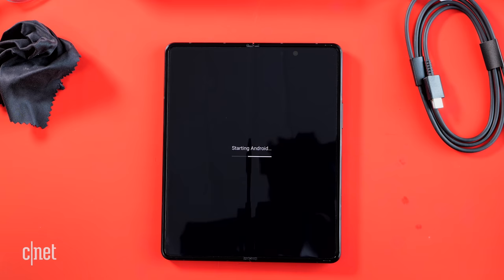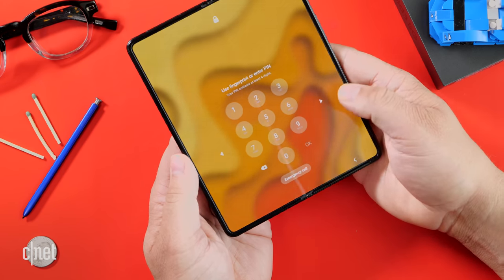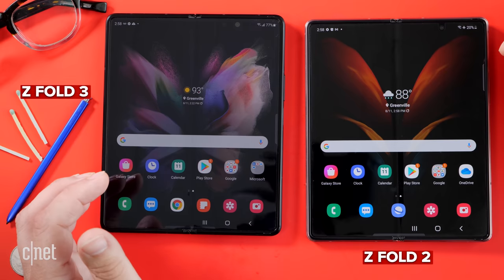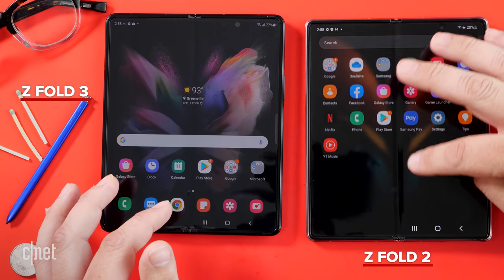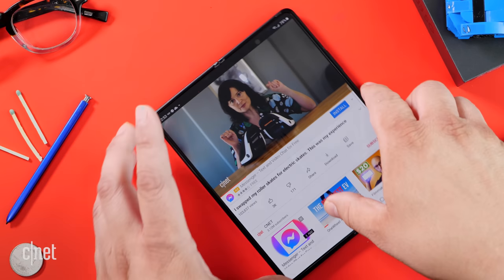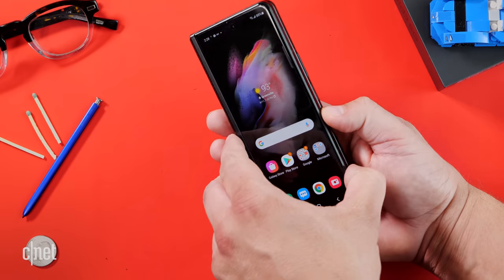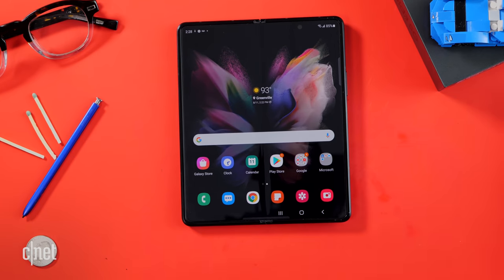As I was setting up the Galaxy Z Fold 3, the thing I noticed the most is it feels like it's one piece. It doesn't feel like there's a screen being taut between a hinge and a top and a bottom — I feel that more when I use the Galaxy Z Fold 2. It just feels more uniform. My very first impression is this is nice. It feels a lot lighter — it's only 11 grams lighter, and I didn't think that would feel huge, but it is a noticeable difference.